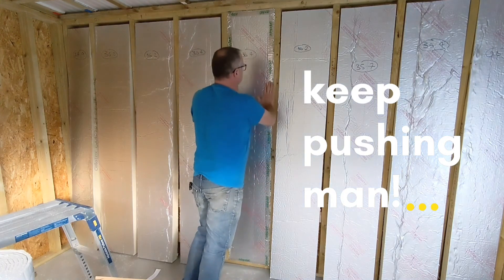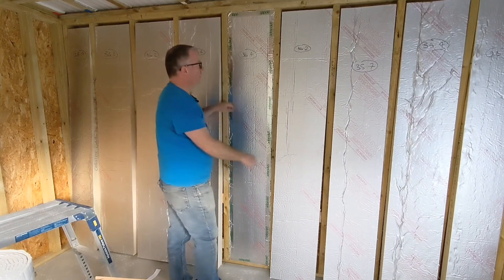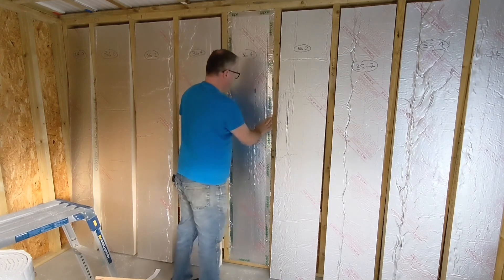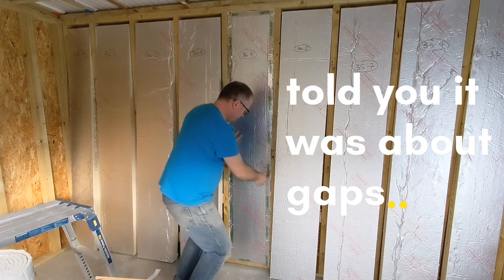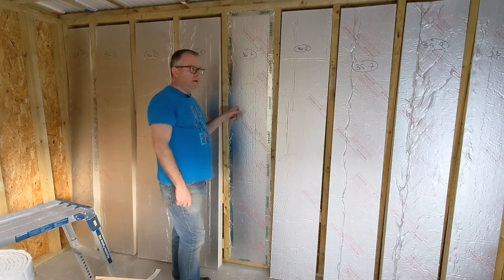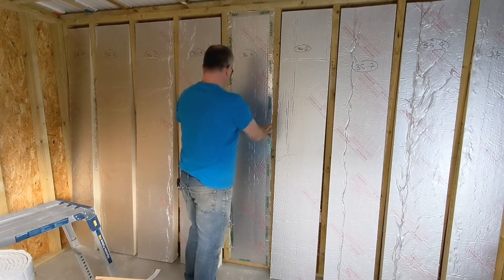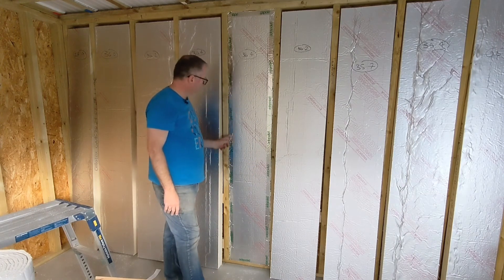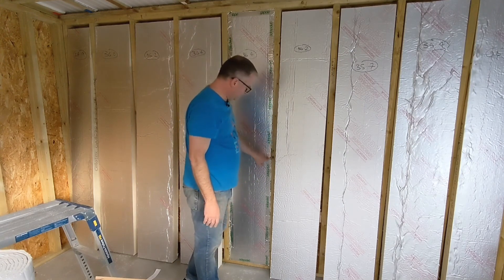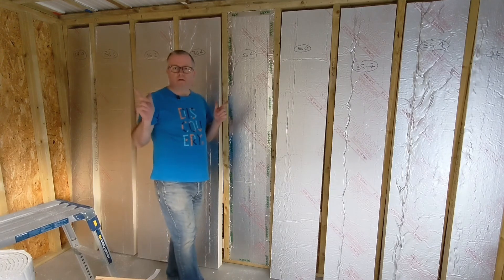As I'm pushing this in, I can feel it — that gap around the edge is now completely taken up, there's no gap. That's pretty good. That's one in; just got to do about 58,000 more and we'll be done. But if you're going for a passive house build where you want no air gaps, that's got to be the one, isn't it. I'll do the rest now and hopefully tomorrow I'll be finished.